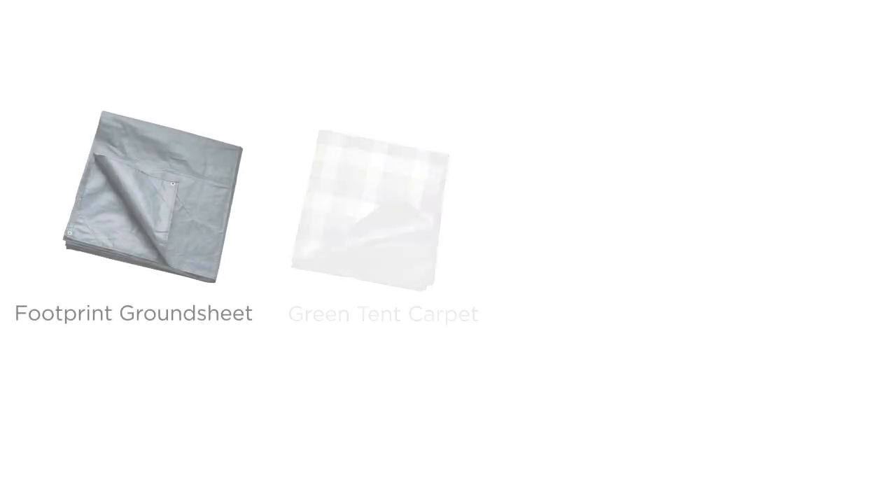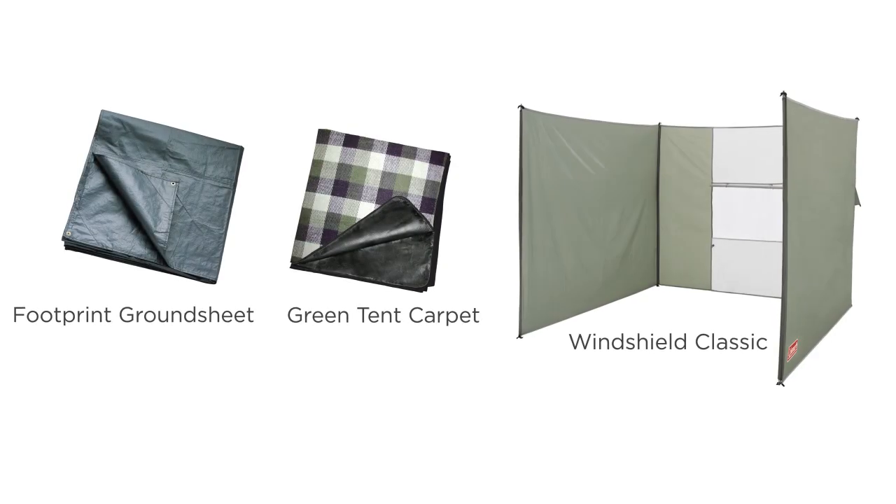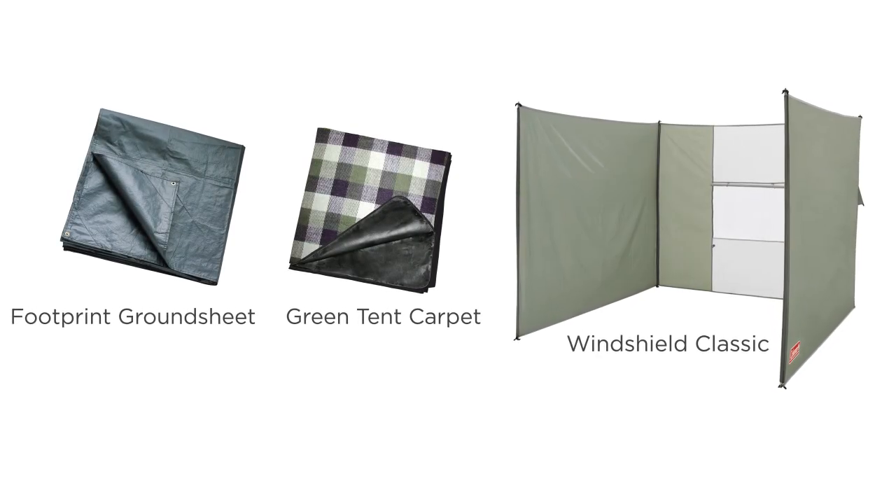Why not take your tent to the next level with the model-specific accessories that are available separately.